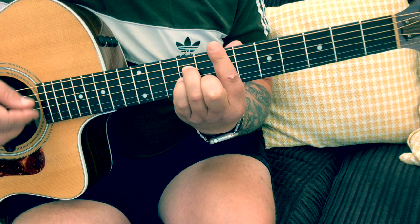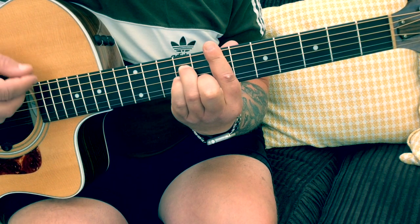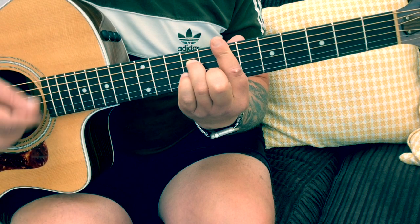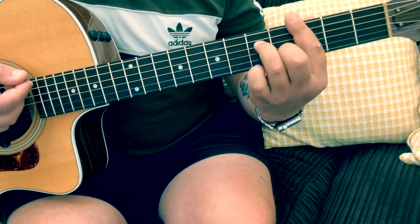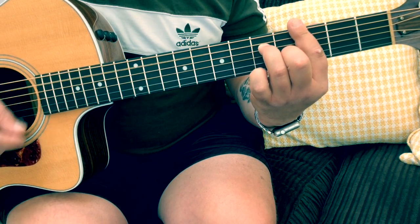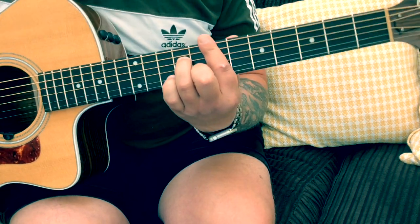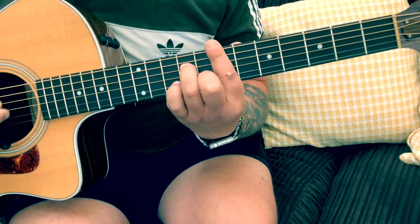Bring it up — you're doing the proper E minor shapes. Then the little finger comes in, second finger off, and that repeats. Then we go to the C minor 7. So again, just over that bit: the E minor 7 shape.